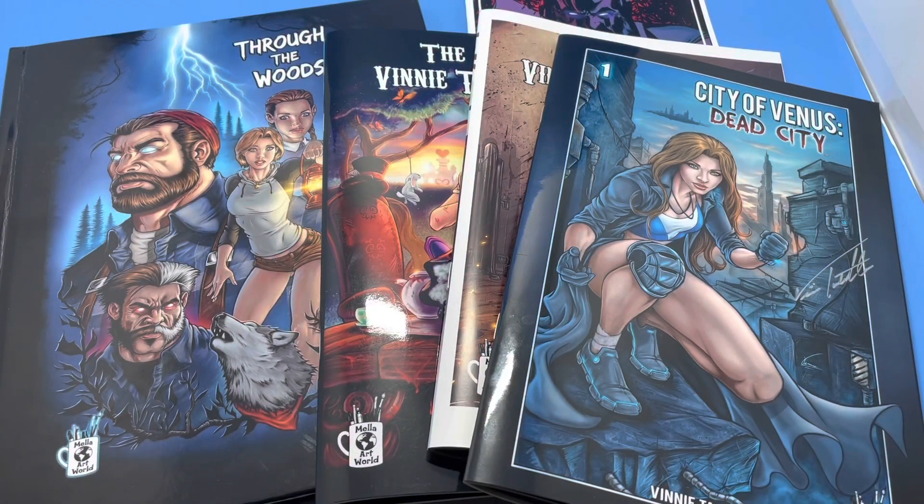Hi, this is Vinnie Tartamella. I'm a former lead designer at McFarlane Toys. I've done stuff for Toy Biz and Diamond Select. I'm also a comic book artist and creator. All these books you see here are from my company, Mela Art World — I did all the artwork and I'm the co-creator or creator of these projects.